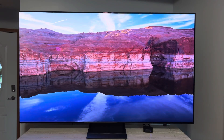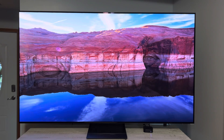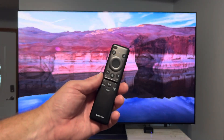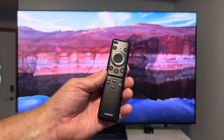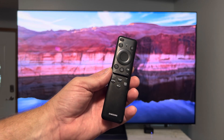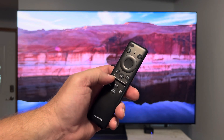Hey guys, how's it going? Today I just wanted to do a real quick video and point out something about the remote control that comes with your Samsung S90C OLED TV. I'm sure this remote is pretty much the same remote that comes in a lot of other newer Samsung TVs, so this video should apply to a lot of newer Samsung televisions.